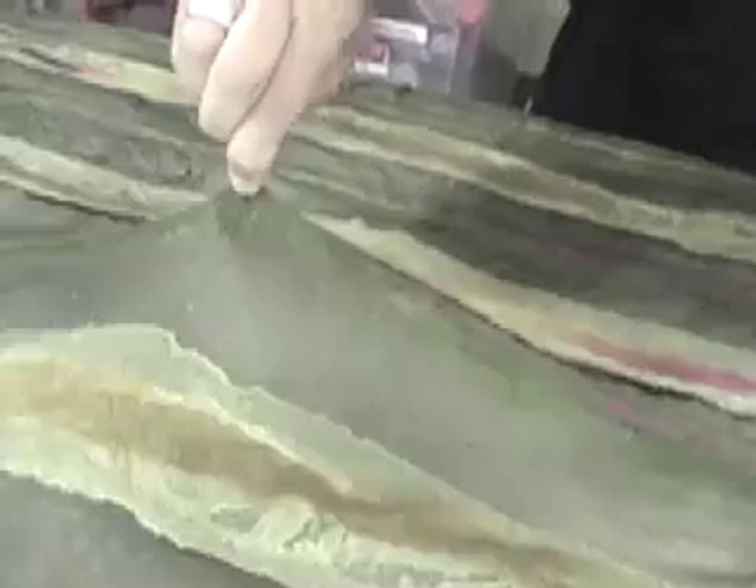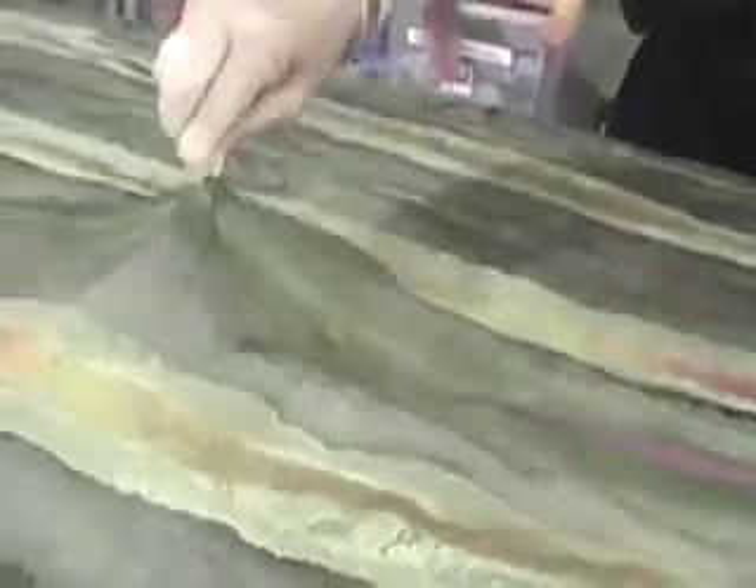Sure enough, it's nice and easy to pull back — it's looking good. Let's do a pinch test and see where we are. I'm going to grab some fabric and pull up, and if you see when I grab the wool, it's bringing the silk with it. So that tells me we're starting to make some felt.